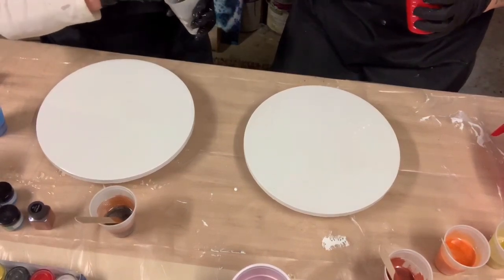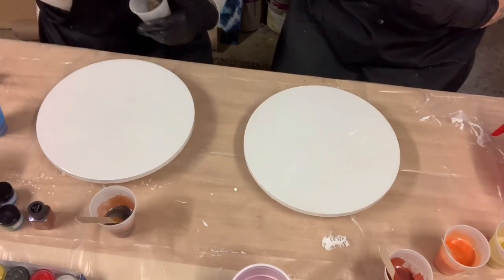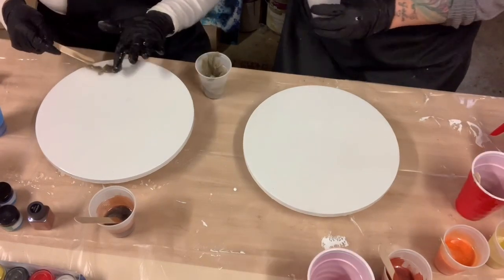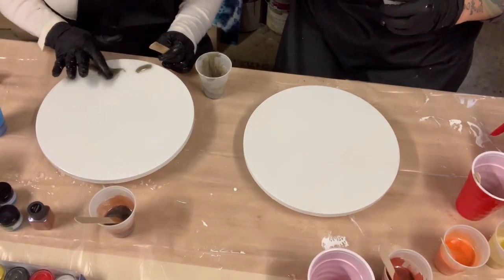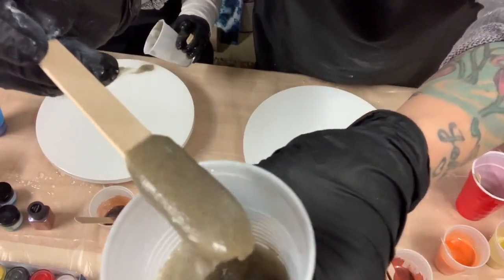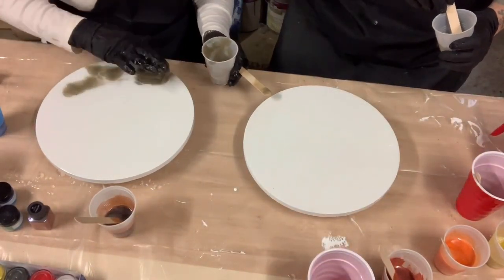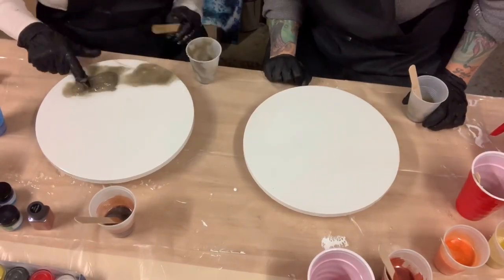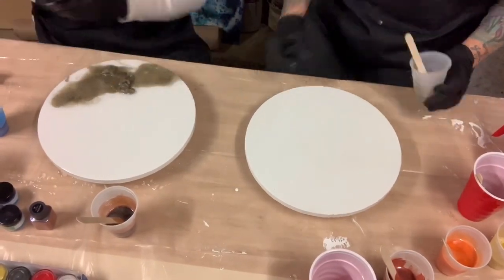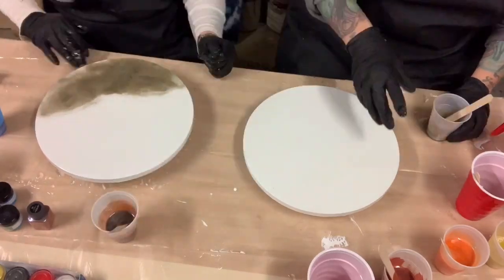Marcia is using regular sand mixed with resin on her board. She's mixing it up and now pouring it onto her board. I personally wanted to add a little bit of color in mine, so I had to stand back and watch her do it first since I'd never done it before. Since she lives near the beach in Florida, I'm sure she's done quite a few pieces with sand and resin.